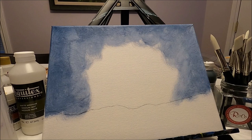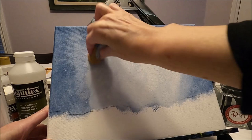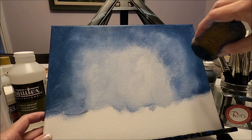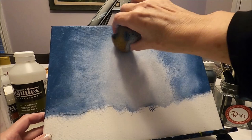For the center we're going to use the same color but we're going to add more white. I'm going to keep adding light and dark until I'm happy with my background. We want the lightest part in the center of our canvas, and with the clean side of the sponge we can blend.